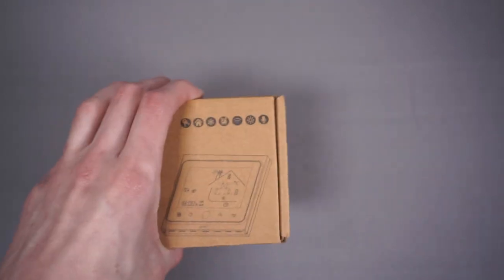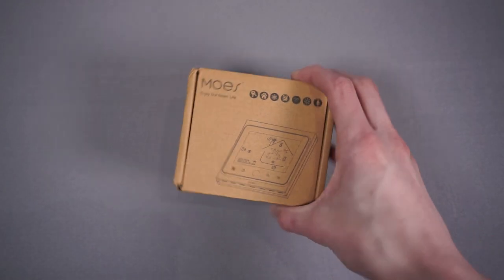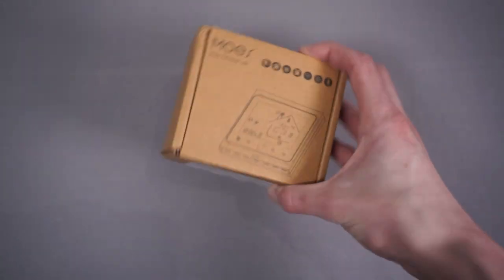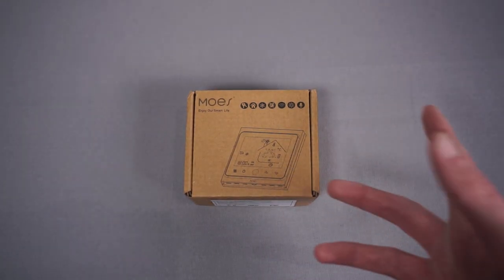This will only work for a combi boiler — it doesn't have any functionality for separate hot water control. So you wouldn't be able to use this if you need hot water control as well. But for me with a combi it'll work fine, and at £26.99 that seems like a good price.